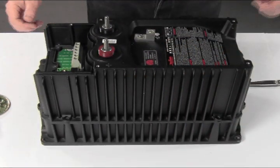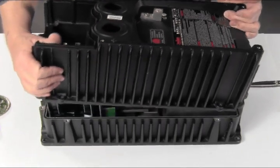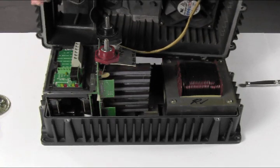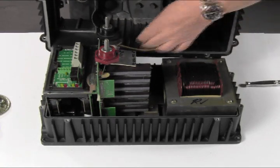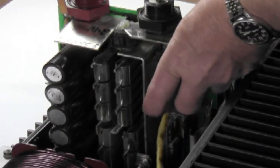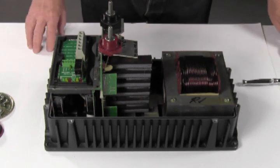Next we will take the upper chassis off the lower chassis. Be slow about this because the fan is still connected to the FET board. All you will need to do is pinch the connector and it comes off quite easily. Now you've removed the top cover completely.